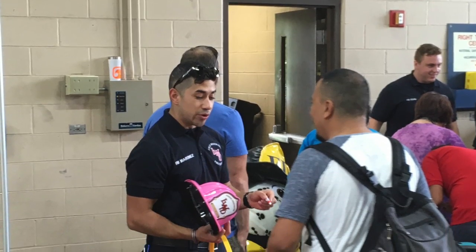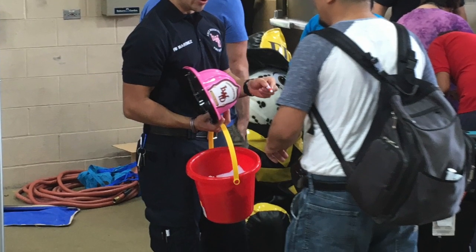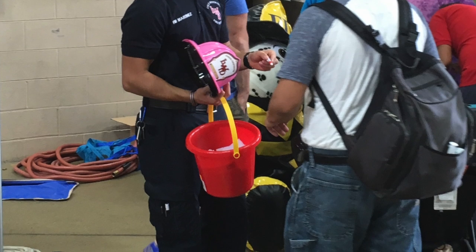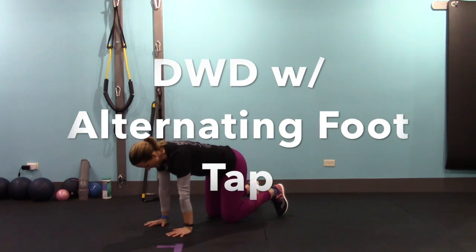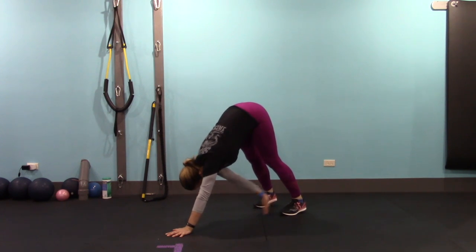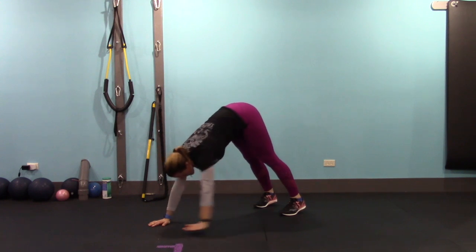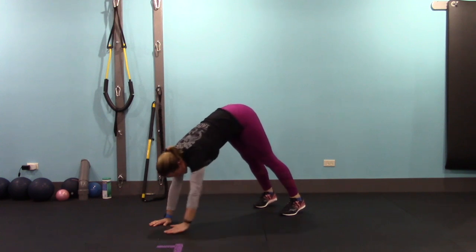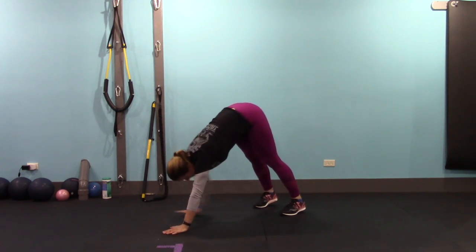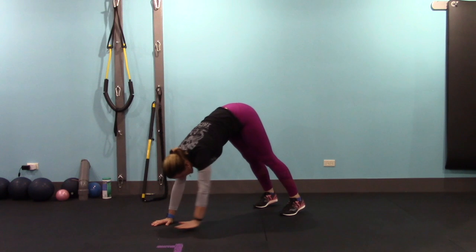Hop down to the floor and get ready to get back into downward dog position. Push back into that downward dog, get your heels as flat on the floor as you can, and get your knees as straight as you can. Then alternate tapping right arm to left ankle, and then left arm to right ankle. Try to minimize the movement in the hips and emphasize the movement in the thoracic spine. We're going to do 10, then rest and do 10 more.